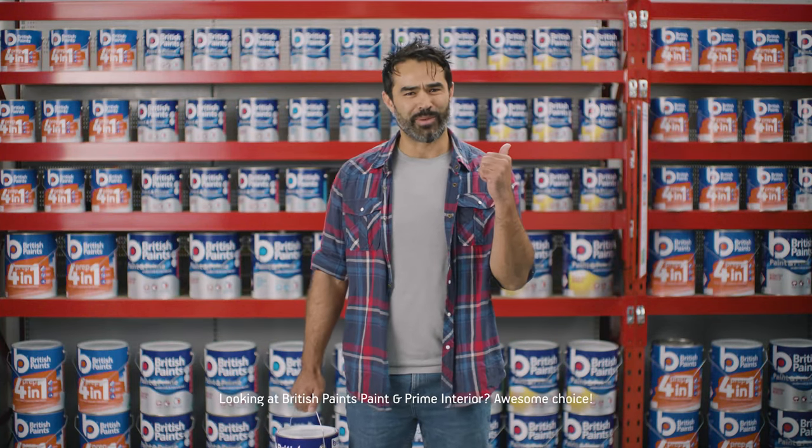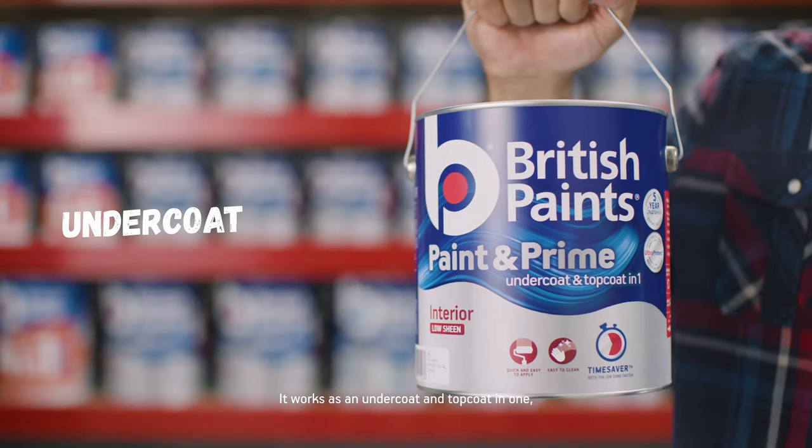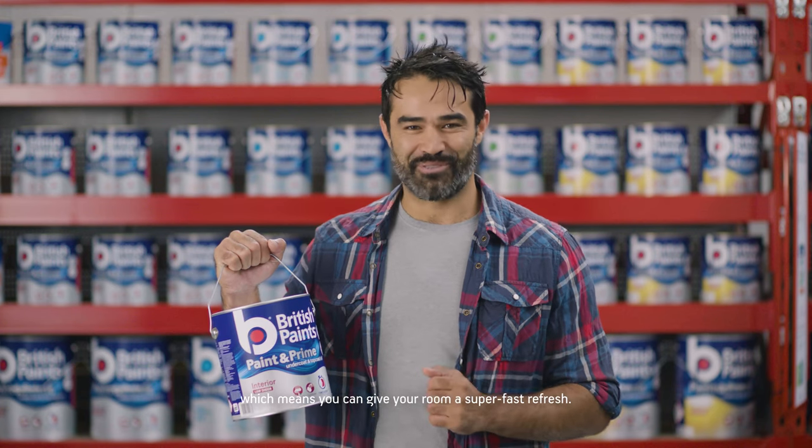Hey there! Looking at British Paint's Paint and Prime Interior? Awesome choice. It works as an undercoat and topcoat in one, which means you can give your room a super fast refresh.